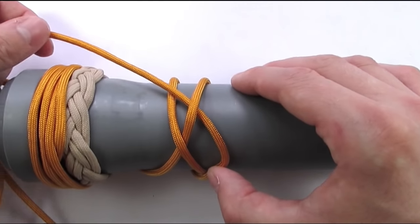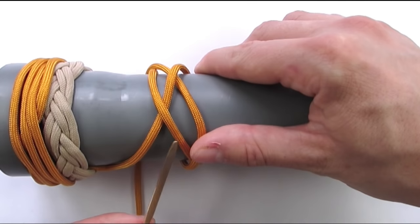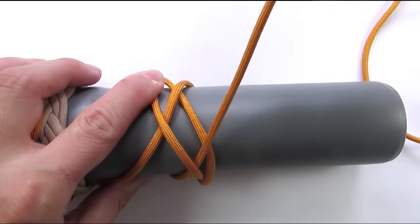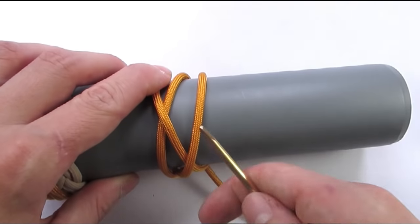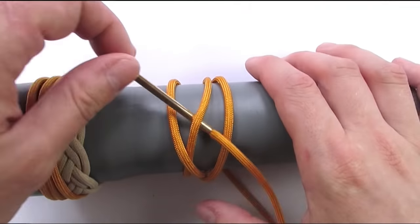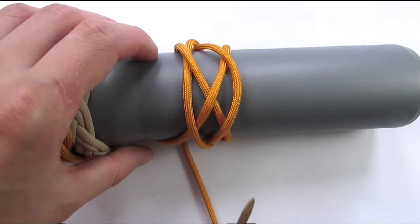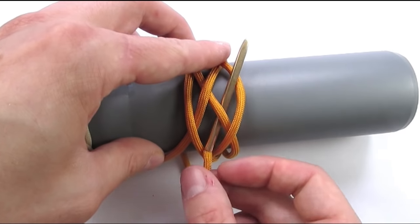We're going to continue with an under-over, then come around and lay the tracks basically following our standing end going under-over. This creates two cords that we're then going to split. We're now going to enter our knot at the front, going over, under, over. We're now going to come around and split the two cords we just set up, going over, under, over.